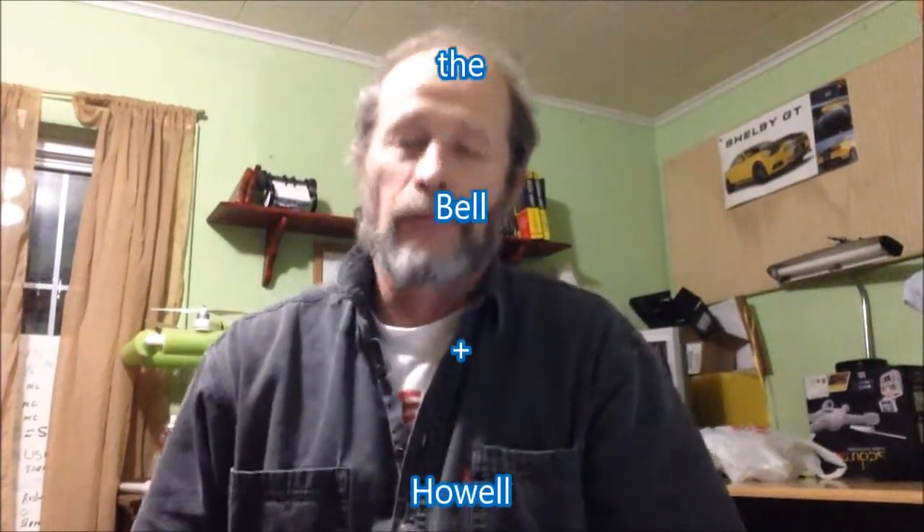Hey Daniel, welcome to my vlog. This is an update on the Bell & Howell TAC flashlight — I bought it a while back and it's time to change the batteries. I've used it on several security details and around the house. I was technically going to use it just for security purposes, but it works great all the way around.